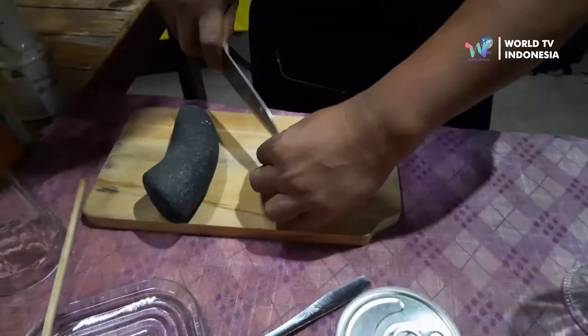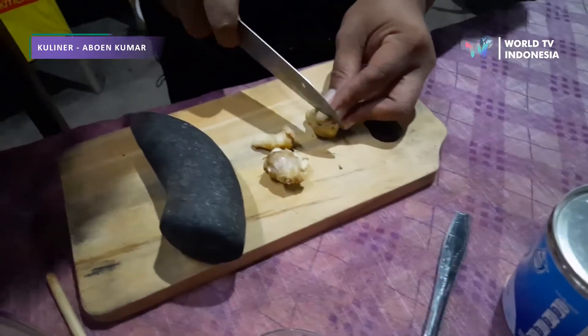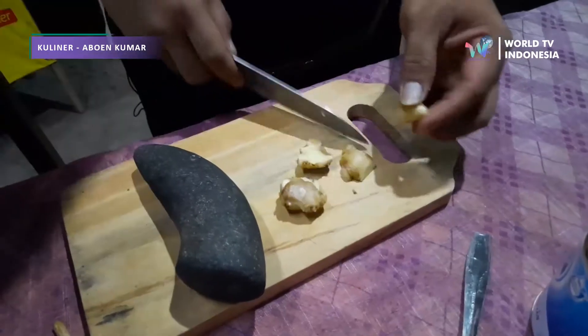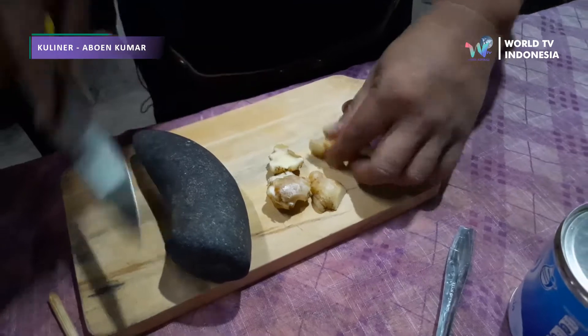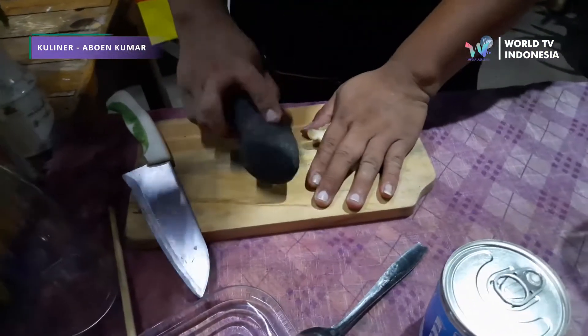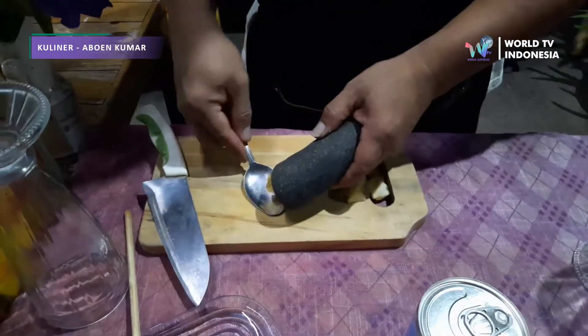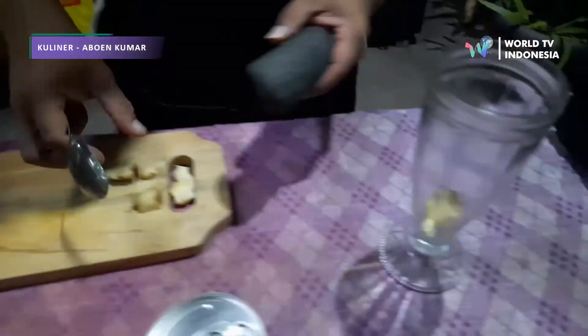Sekarang siapkan dulu. Kita siapkan jahenya — jahe segar tentunya. Kita potong. Dan kita pipihkan. Kita pipihkan semua. (Now let's prepare first. We prepare the ginger — fresh ginger of course. We cut it. And we flatten it. We flatten all of it.)